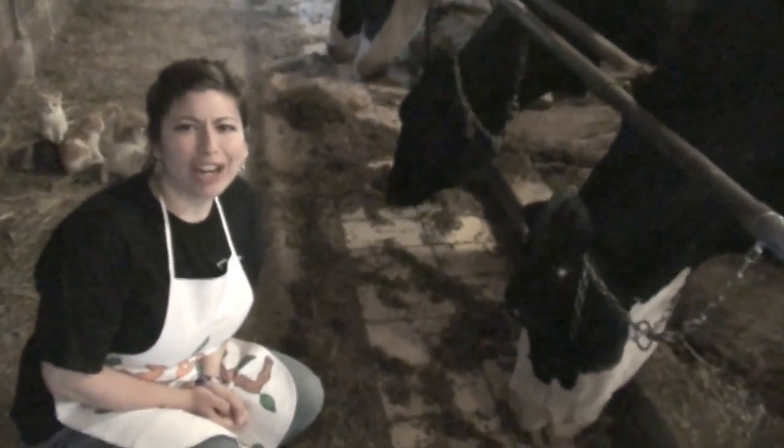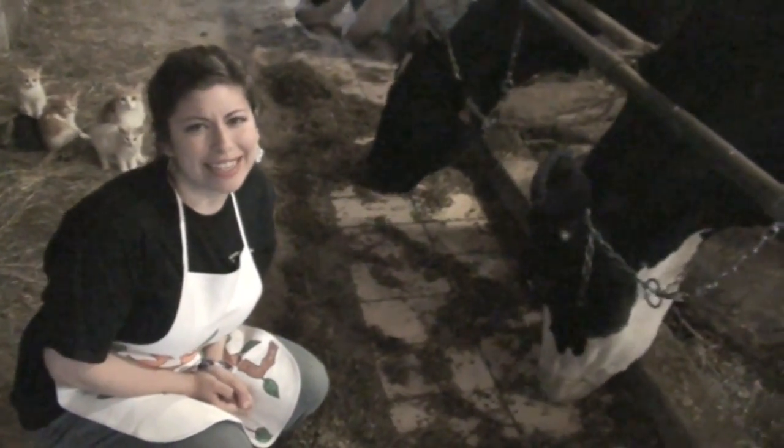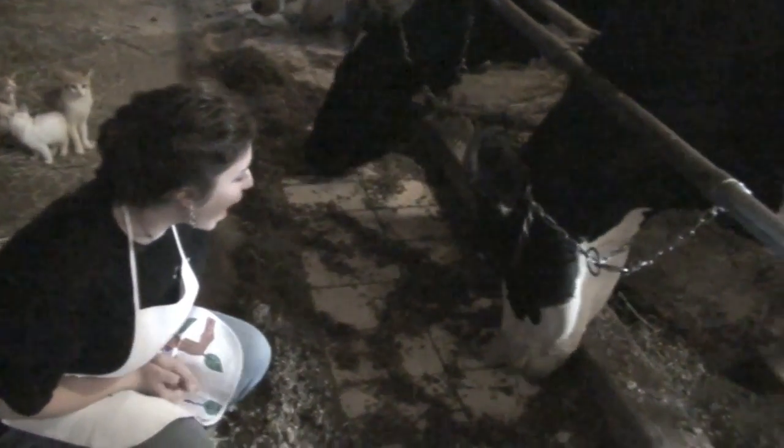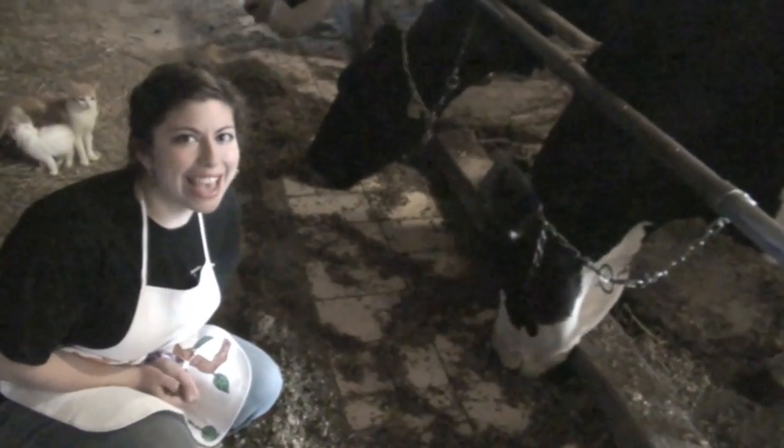So this is the cow I'm milking. I named her Cow the Homemaker. It's a her, obviously, because this is a milk thing that we're doing. Hello, cow. Can I milk you? The cow says yes.